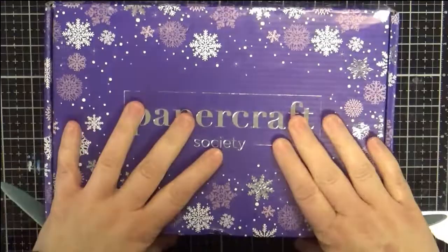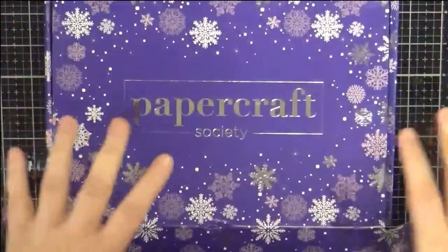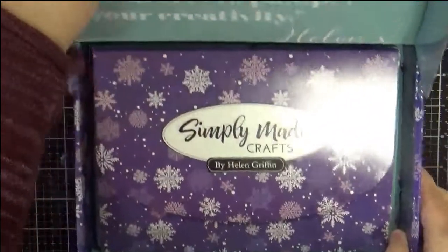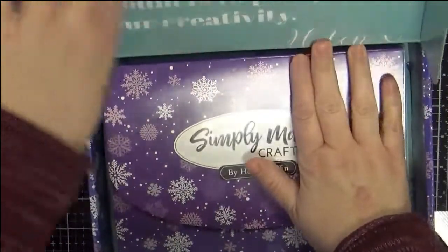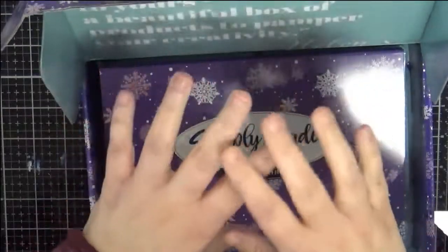I'm going to go ahead and open it — I've only gone like this with it, that's all I've done. So this is the Helen Griffin one. I do have a lot of her Simply Make Craft brand dies because she makes a lot of boxes and things.